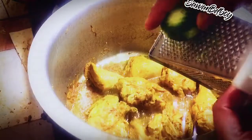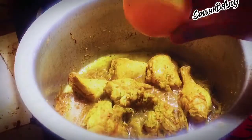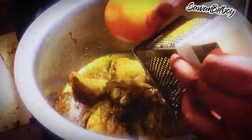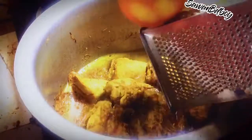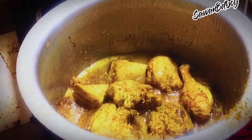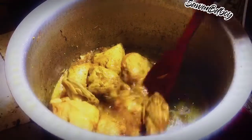Now add lemon zest. The zest is the green part of the lemon — carefully take only the green part, not the white part. Add also orange zest. If you like please subscribe to this channel. Mix well with chicken.